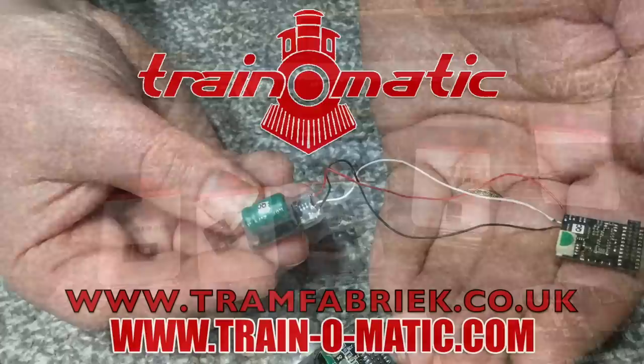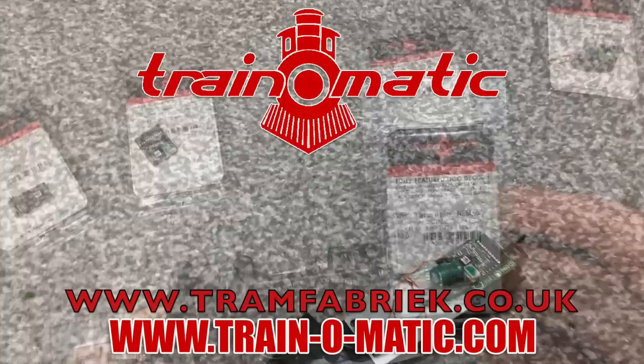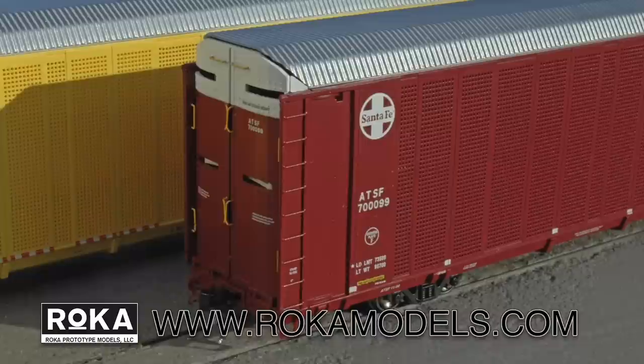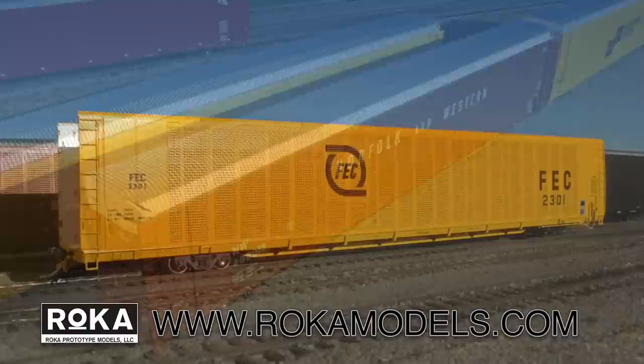Come with me in association with Train-O-Matic, makers of DCC decoders and accessories designed by enthusiasts for enthusiasts, with the full range available to show and buy at tramfabrik.co.uk. Additional support comes from Rocar Prototype Models, where detail, accuracy and value for money go hand in hand. With their debut model of SafePak Autoracks wowing model railroaders alike, now is your chance to order these in road names and configurations to accurately reproduce autorack workings from 1974 to the present day. Order today from rocamodels.com and see the full range for yourself.